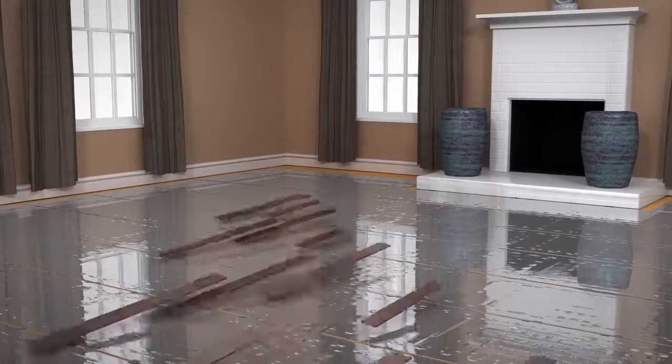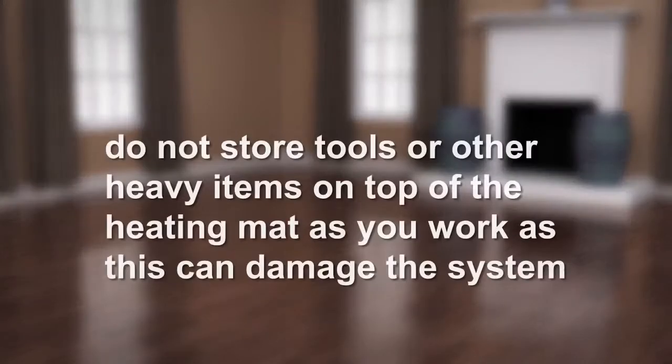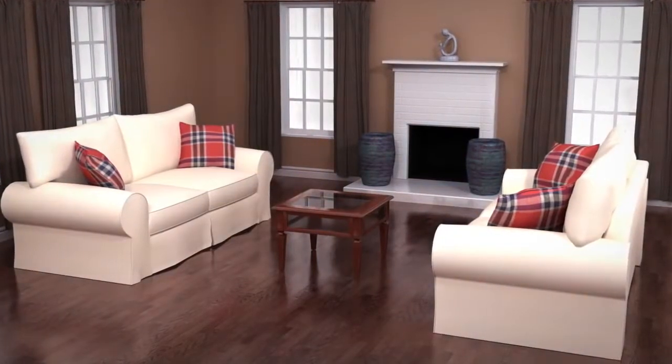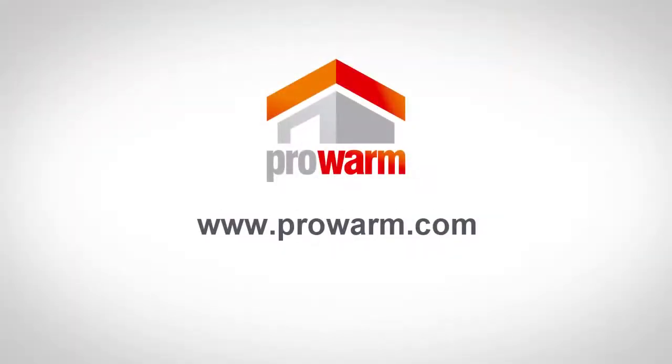Lay the laminate flooring taking extra care not to damage the aluminium heating mat. Do not store tools or other heavy items on top of the heating mat as you work, as this can damage the system. Don't forget to fill in your warranty online — additional information can be found on our website or by calling our technical support team on 01268 567019.